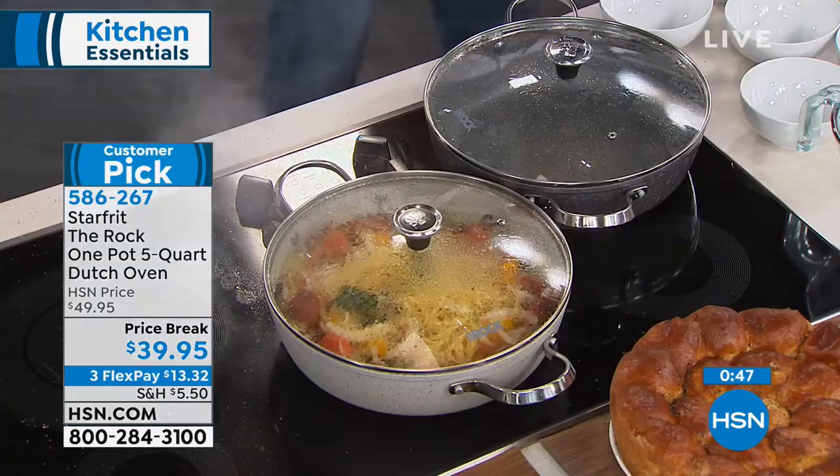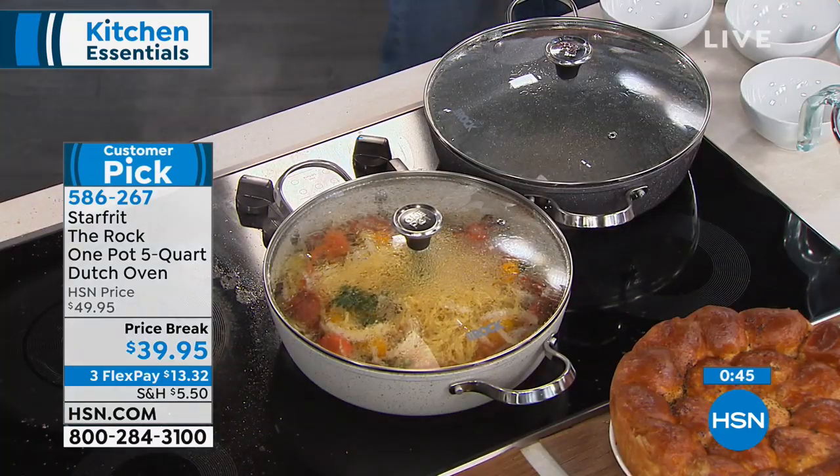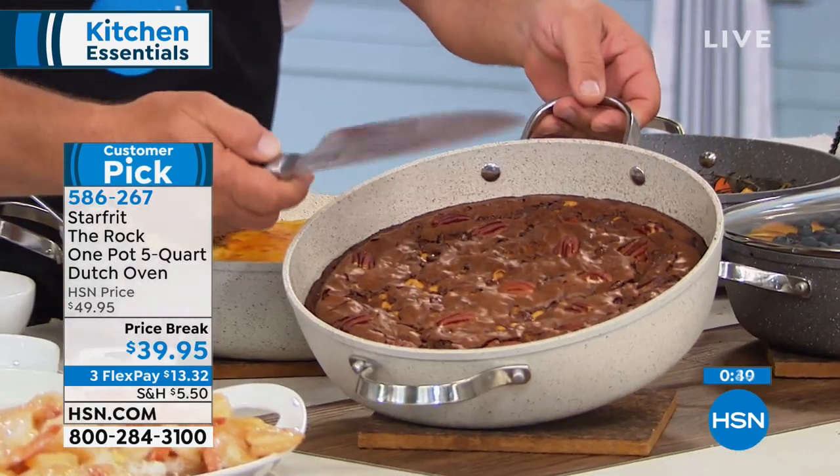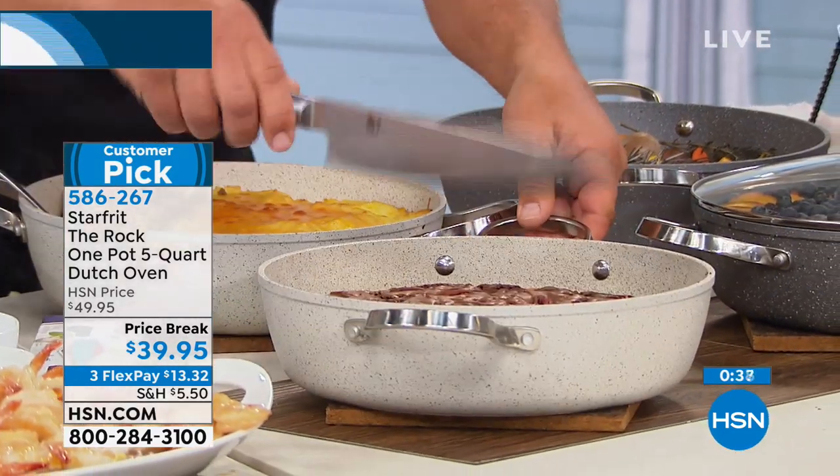It saves a ton of time. I've got two things to show you — we pulled brownies out of the oven. I'm using a chef's knife to cut the brownies directly in the bottom of this non-stick pan. I'm going to pop this out — look at that, it's already moving.